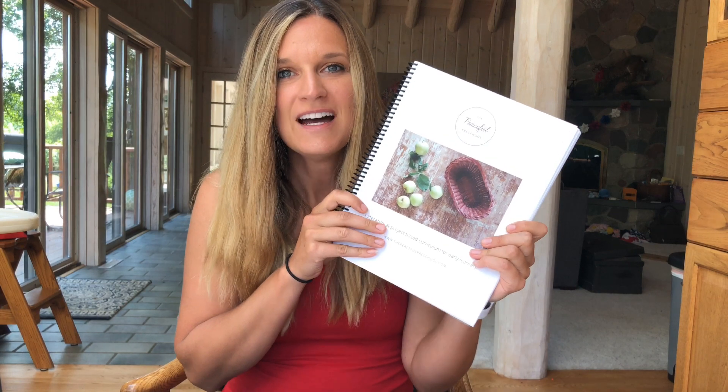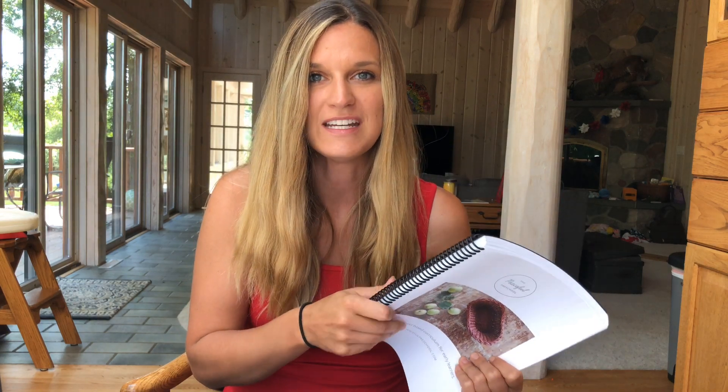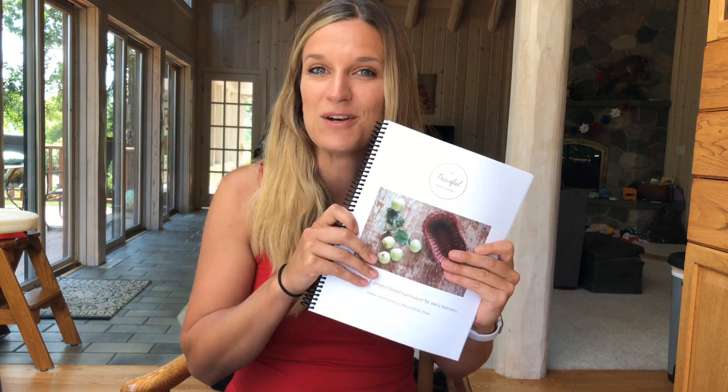Hi guys, I'm here today to show you one of my favorite curriculums that I've been using with my kids the past couple years, and that is the Peaceful Press — the Peaceful Preschool. I've seen several questions about this over the past couple months with school coming up, so I wanted to take an opportunity to make a little video about how I implemented it with our family.